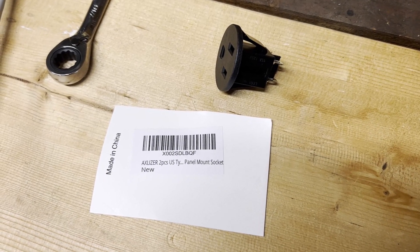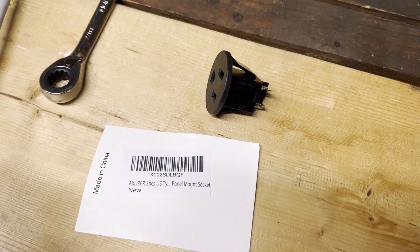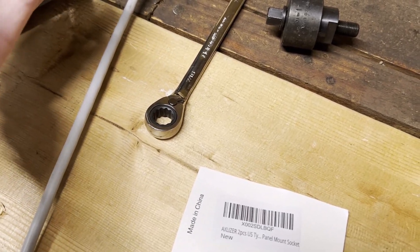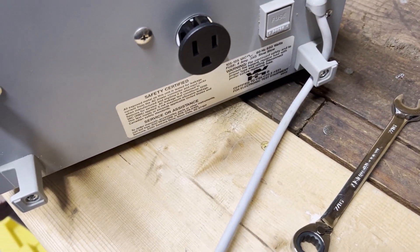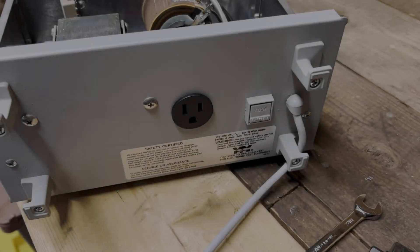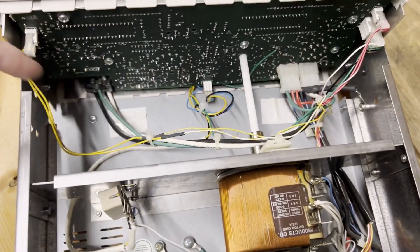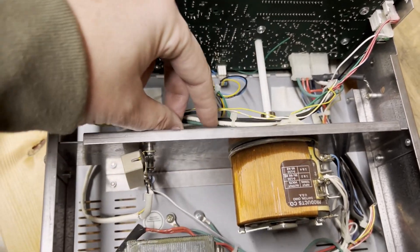Let's put this little jack in. In case you need one of these, I got it off Amazon — a two-pack, about eight or nine bucks. It just slides right in there and snaps in. It's not trivial to push in, but once it's in there it does not come out. Beautiful. Now I just need to solder it up and break the connection between the existing jack and the plugs over here.